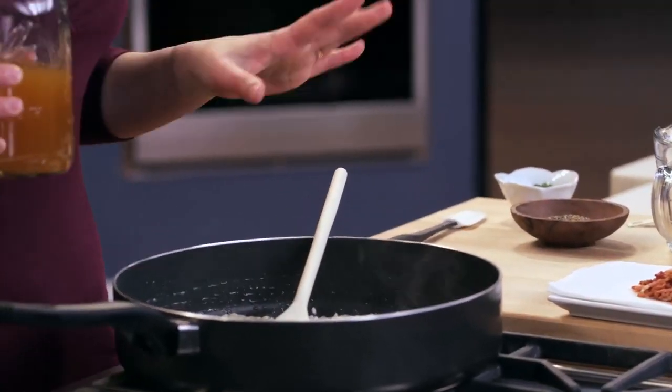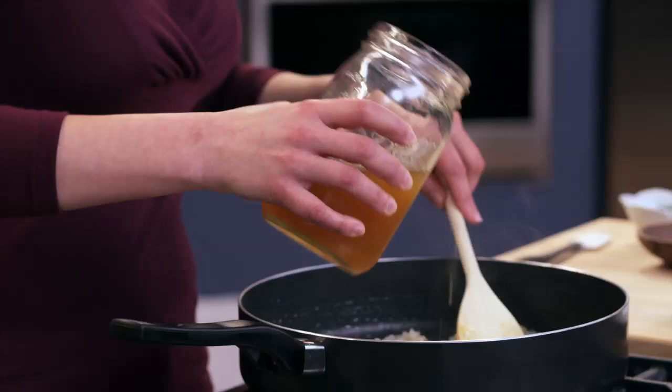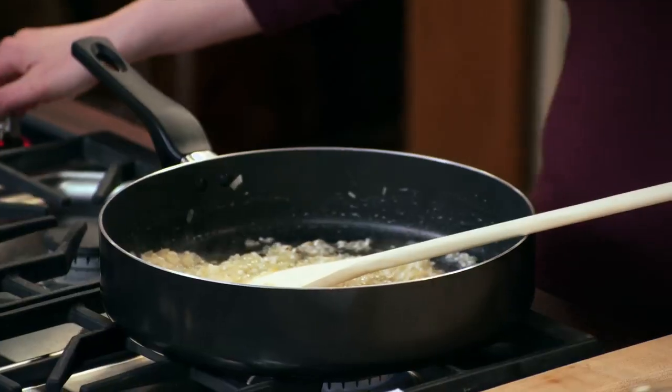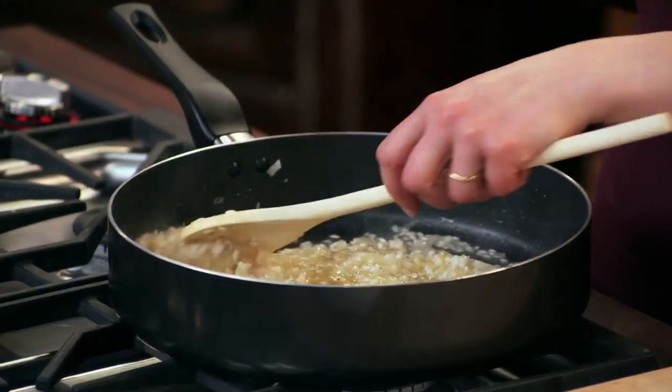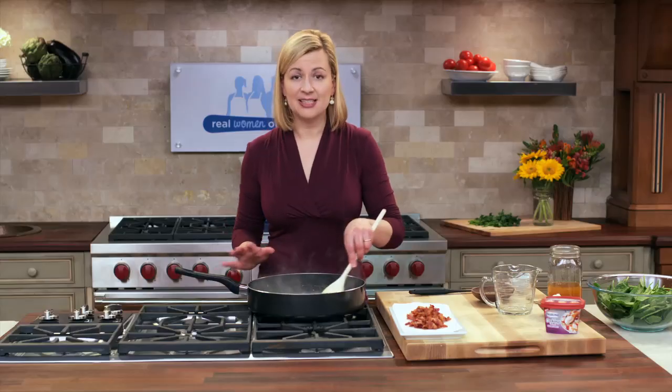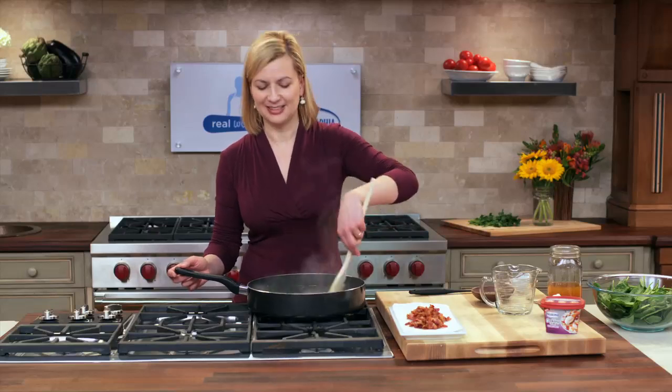I've got two and a half cups of chicken stock, and I'll add it over four additions. I turn down the heat a little bit, give it a stir, and in just a few minutes I'll be ready to add the next round of stock. All the finishing moves are saved right for the very end.